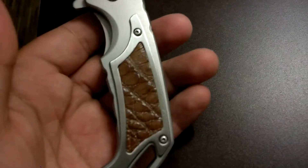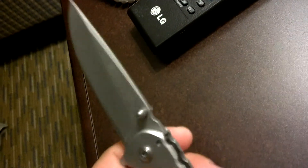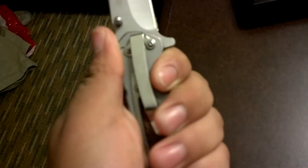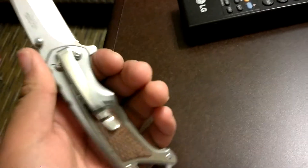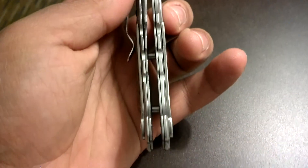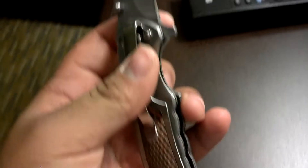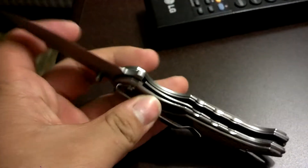Good utility knife, fine edge. It's a small handle but it's perfect for my hand — just fits it. It's an all metal frame, high carbon steel. It cost me $46, not too bad. It's a frame lock.